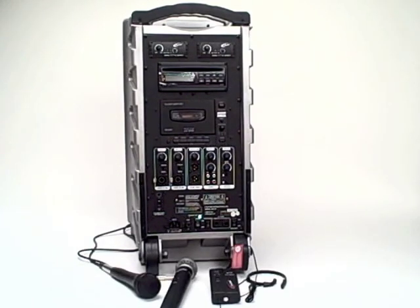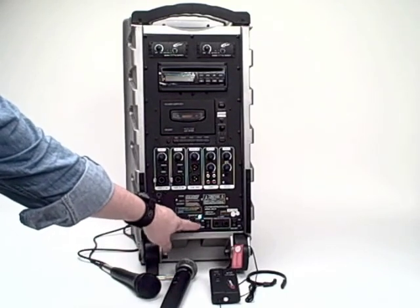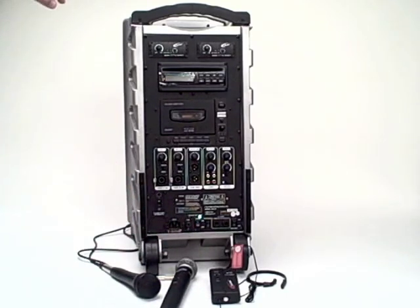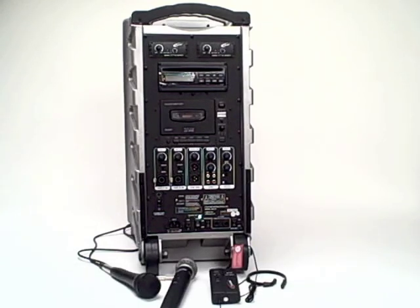Let me give a quick tour of the features of the PA919. We've turned the power on — there's an on-off switch. We'll start at the top. These are the two wireless mic receivers on the PowerPro, so it can accommodate up to two wireless mics being used into it at the same time.